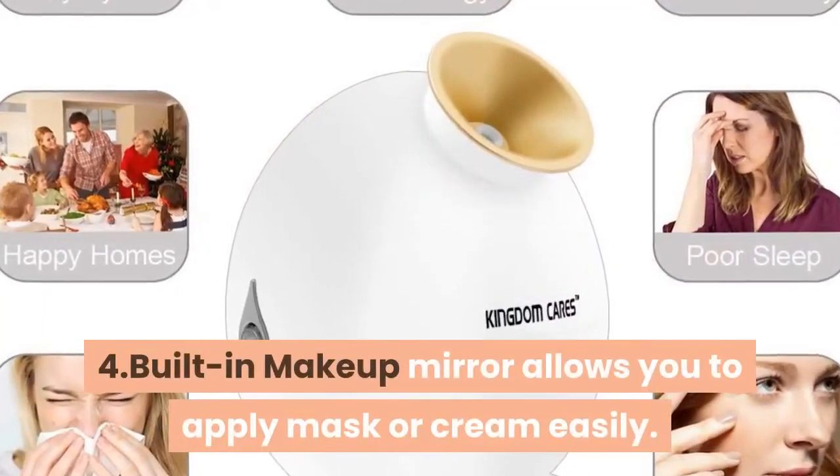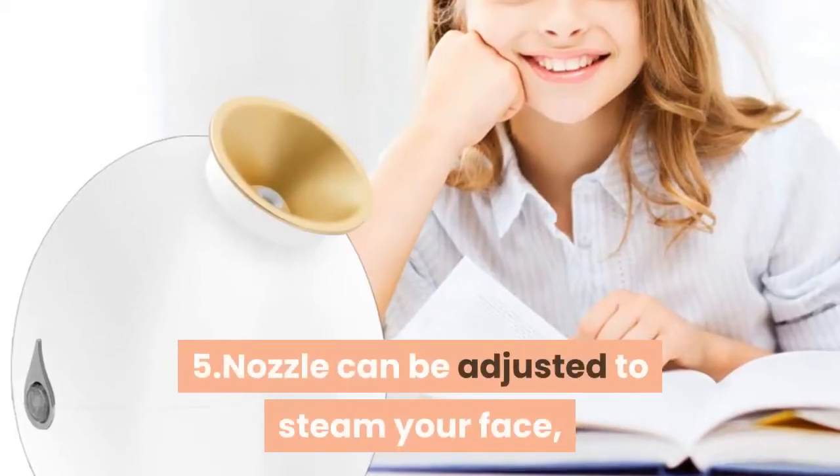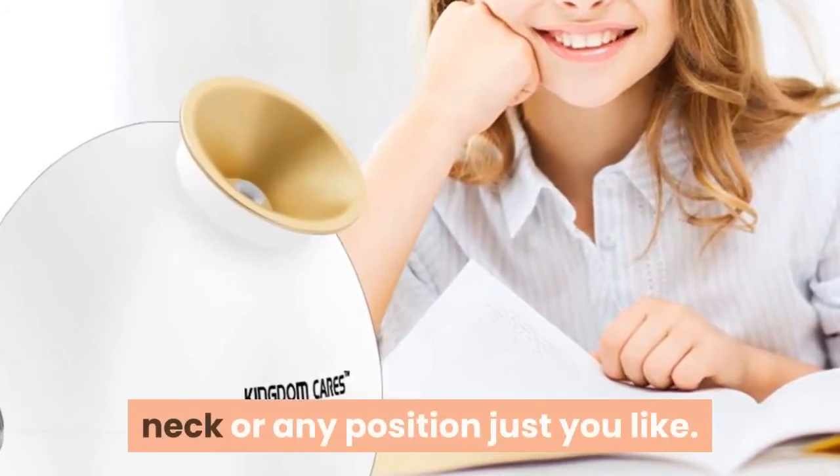4. Built-in makeup mirror allows you to apply mask or cream easily. 5. Nozzle can be adjusted to steam your face, neck or any position just you like.